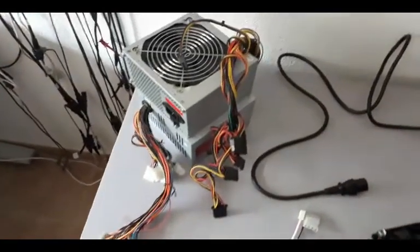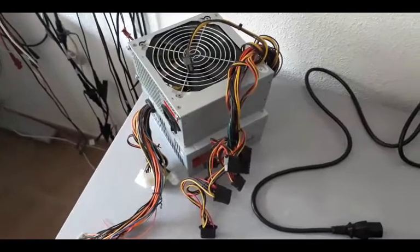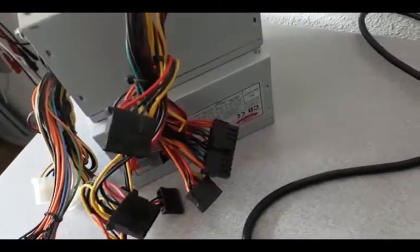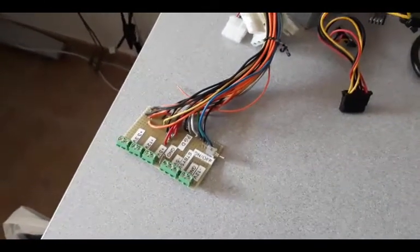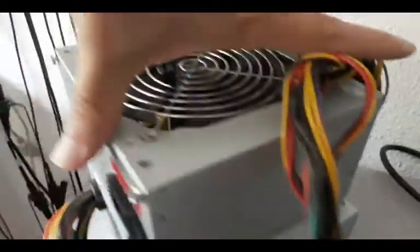Here are two silver box power supplies that I salvaged from two different old PCs. This one is a very old one — it actually has a 20-pin connector — and here we can see it after modification. I'll get into some of the details of this one later. If you focus in closely, this one's upside down, so maybe turn it around.